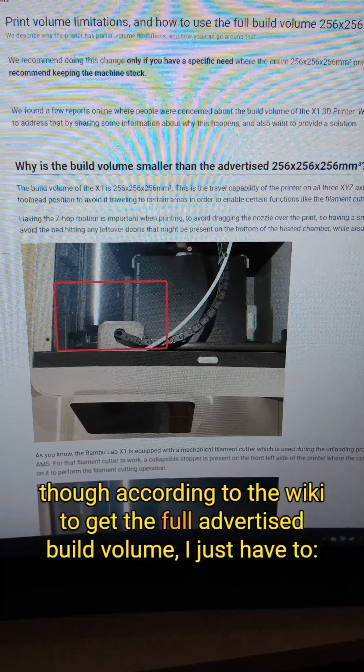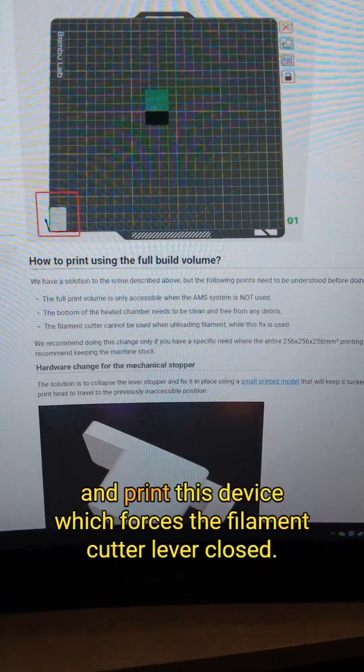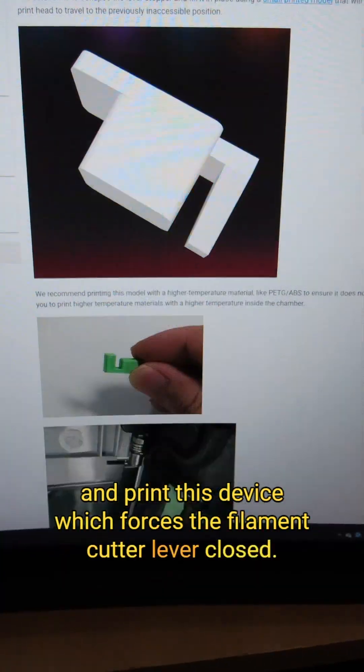Though according to the wiki, to get the full advertised build volume, I just have to disable the AMS, disable the filament cutter, and print this device which forces the filament cutter lever closed.